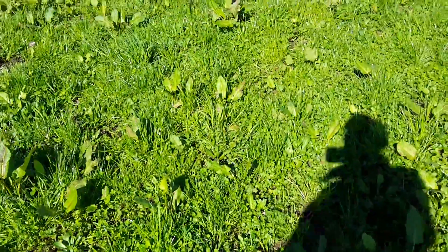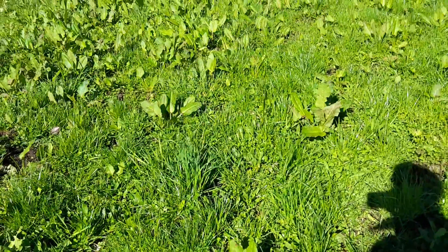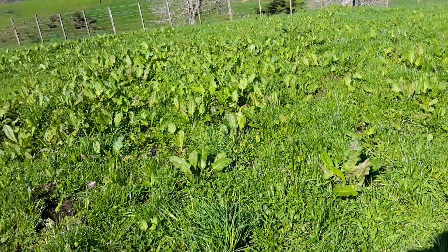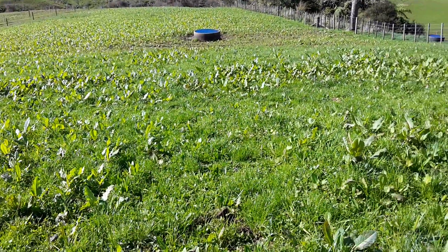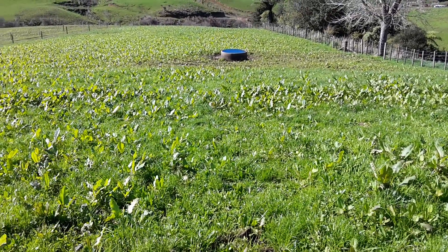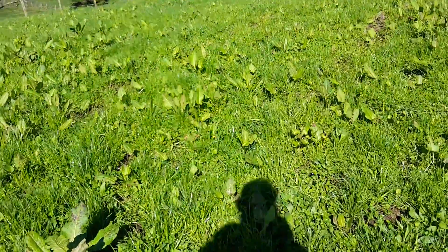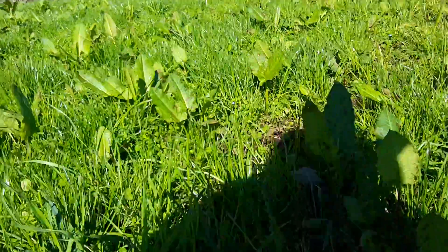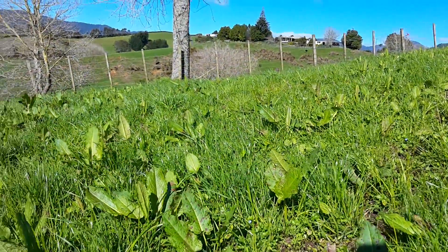They recommend to graze it off within 21 days. This is obviously young stock here so there's no dairy — we're not milking off it. The cows, I'm not sure when they'll be back here. The grass goes a real light green, like a growing state. See here, all the grass is standing straight up.